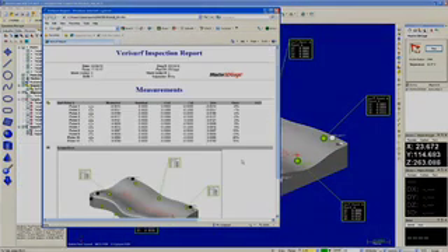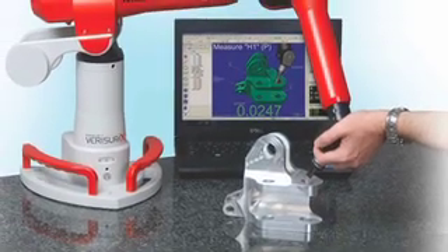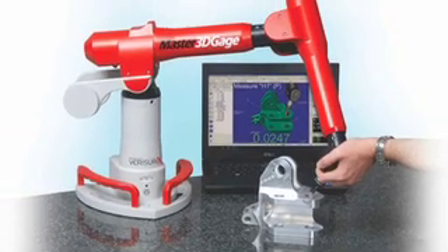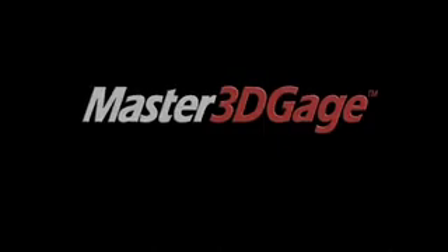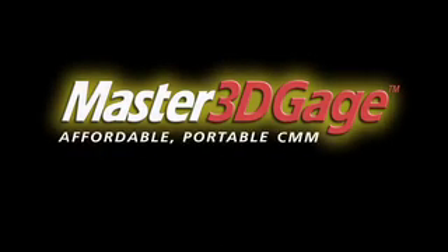It's that easy. This was a very brief demonstration, and there's plenty more to see. Call for more information or arrange an in-depth personal demonstration. Thank you for visiting Master 3D Gauge, the affordable, portable CMM.